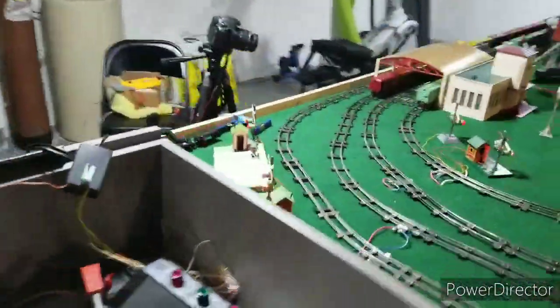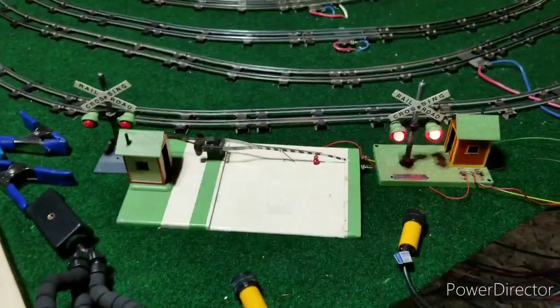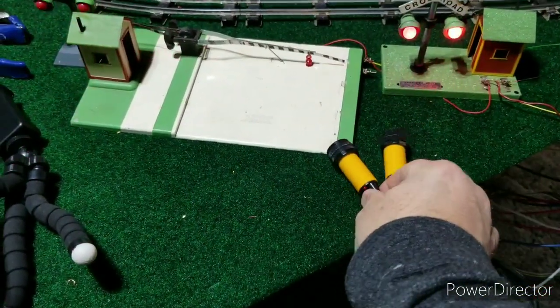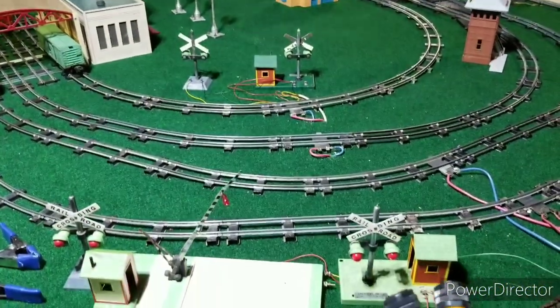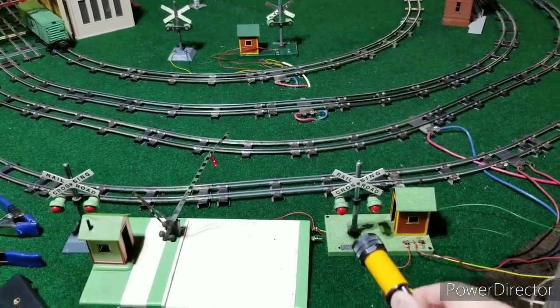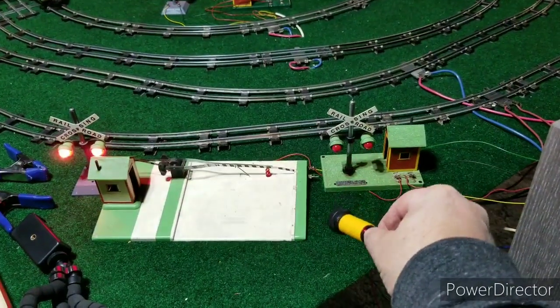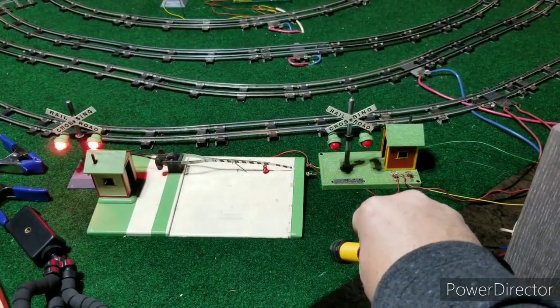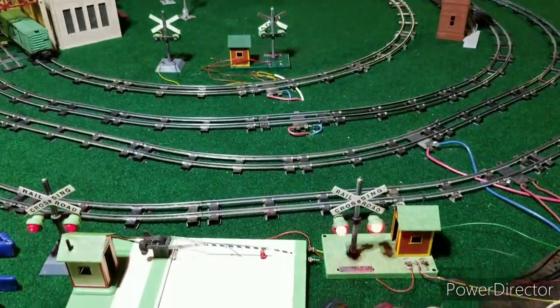So this is all being driven off of these two sensors. If I take these sensors and make them basically shine off into the sky, nothing happens. But as soon as I take one of them, or two of them, and in just a little bit I'm going to show you some video clips of when I had a train going by.